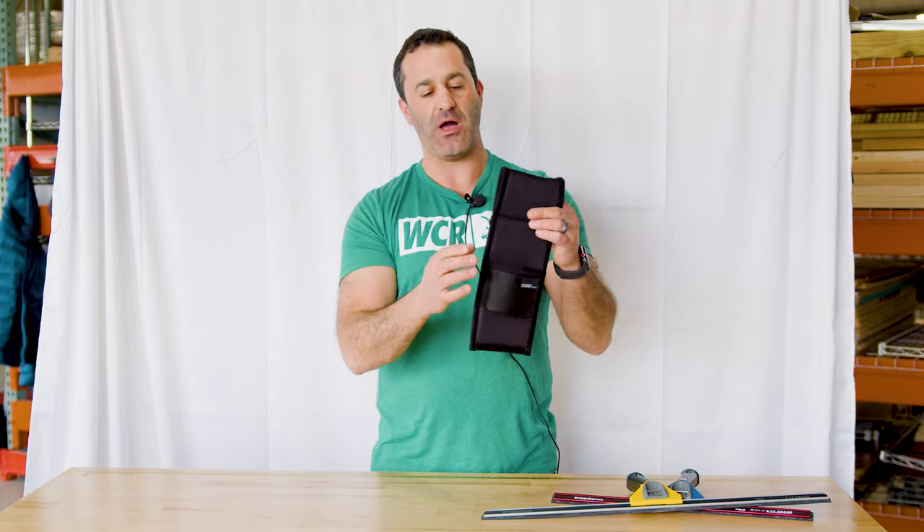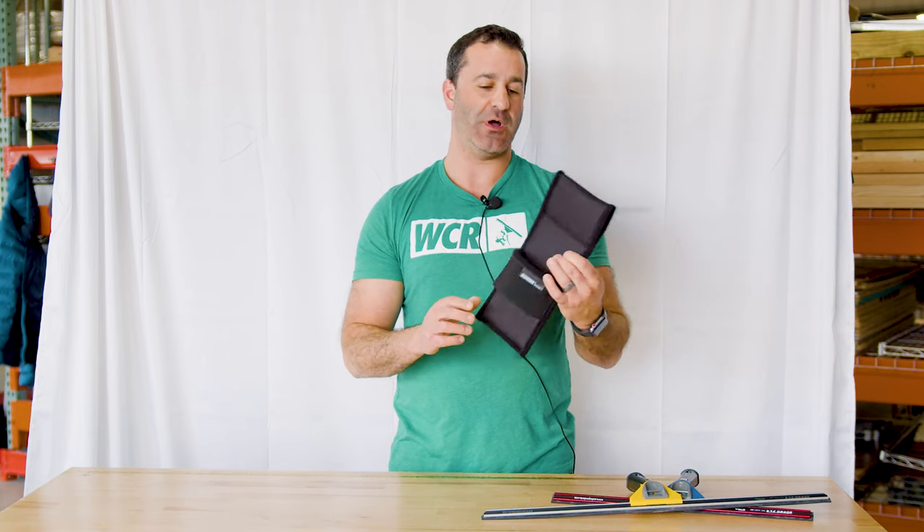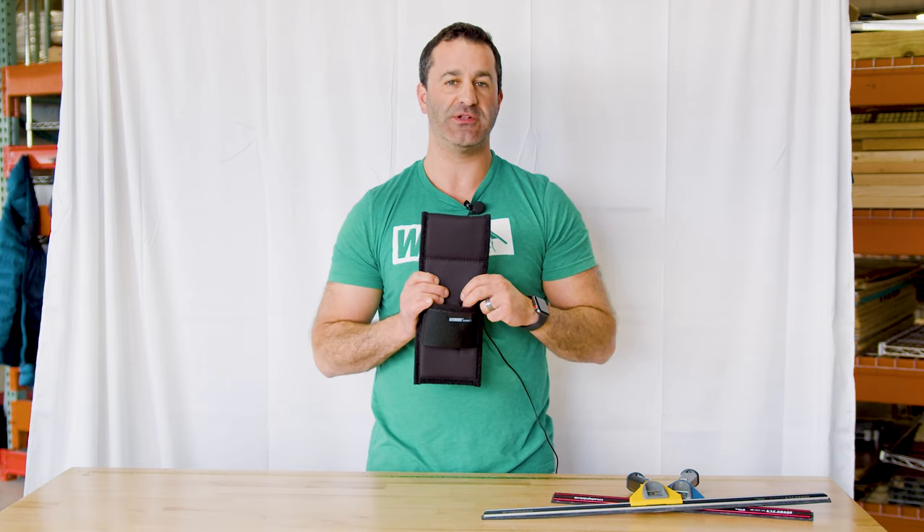You can slide it through here no problem. It's comfortable and really lightweight, but it's very very durable as well. It's the Sorbo dual holster and it's available at windowcleaner.com.